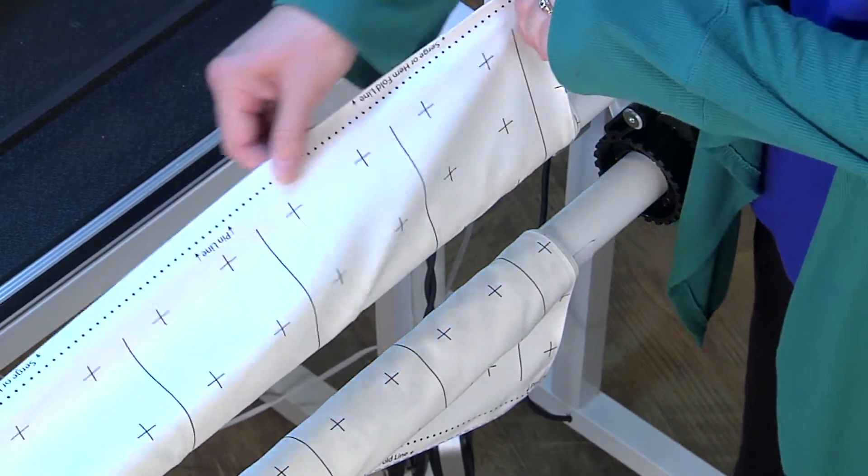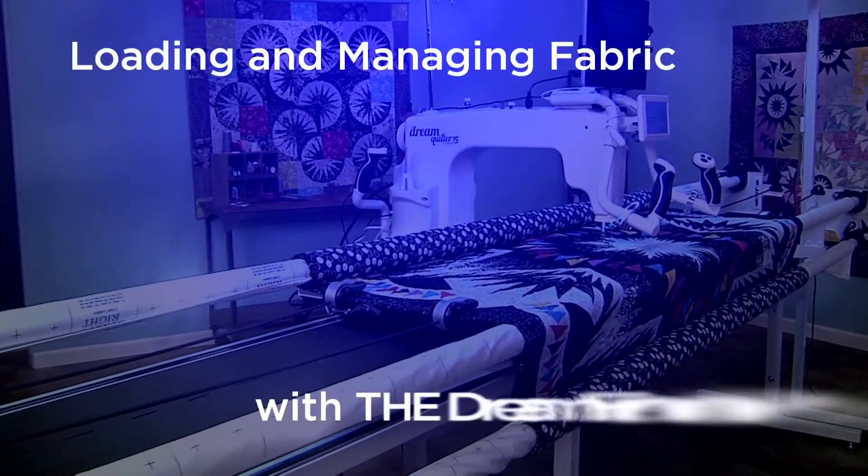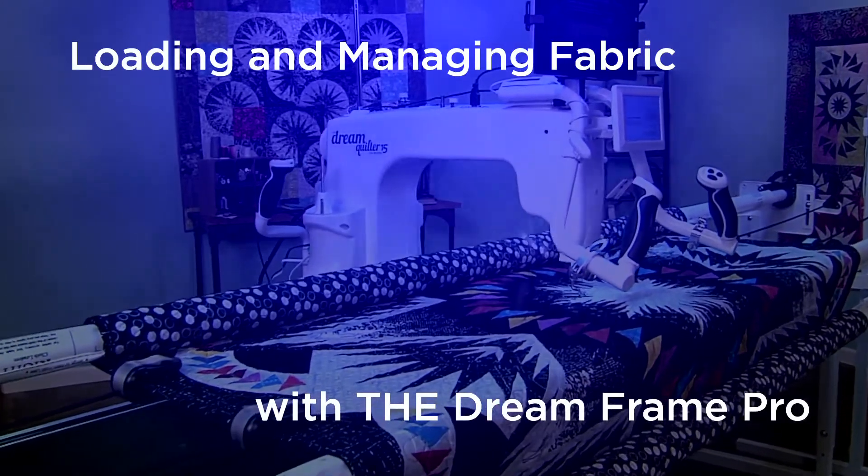The Pro Frame legs are height-adjustable to your desired quilting height for added comfort. Leader cloths are included, so you can start quilting right away. Be sure to watch the Loading Fabric Quick Tip video for more information on leader cloths and fabric management on the Pro Frame.